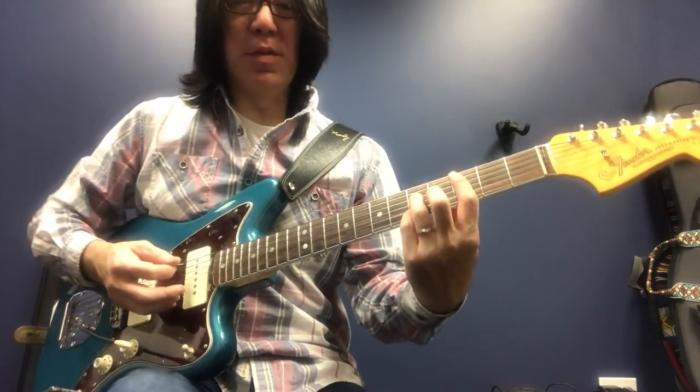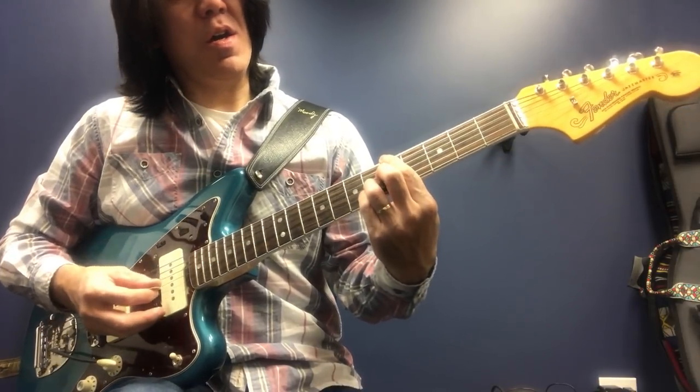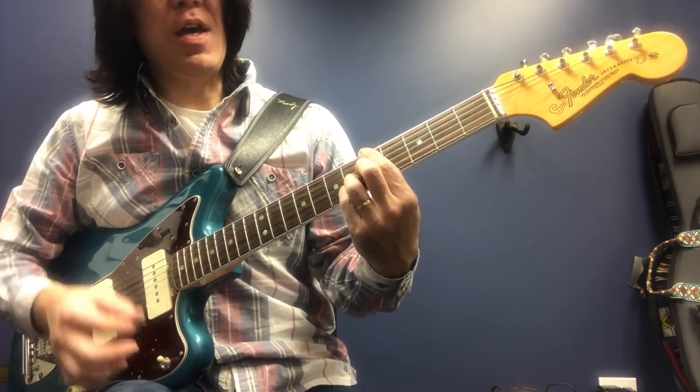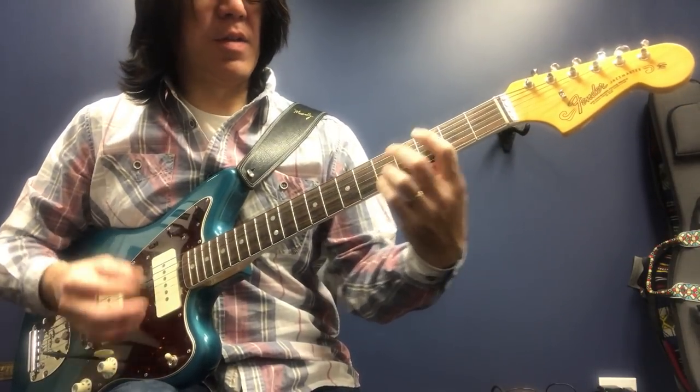Almost like a Berklee-style progression — some of those chords. So now here you can go flat 13, nice, minor 9, and flat 13.